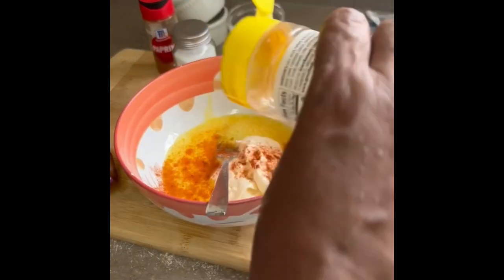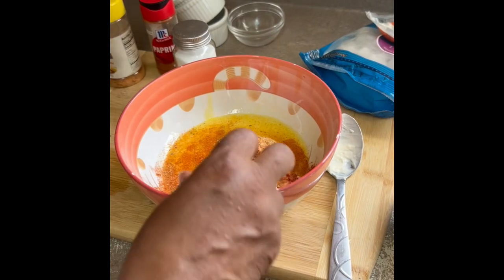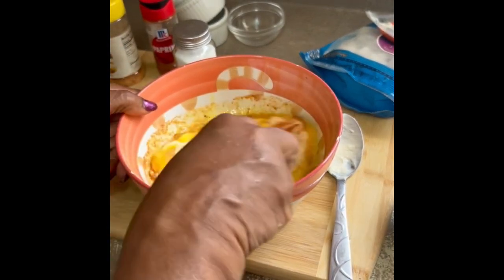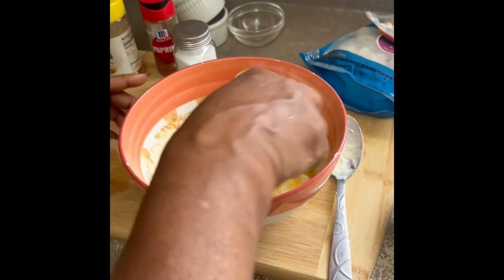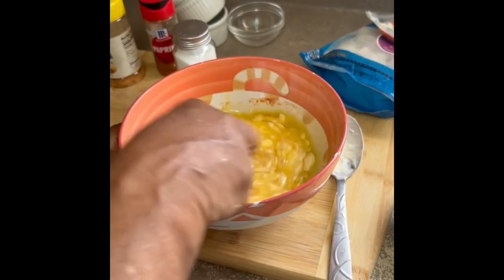Use whatever seasoning you want. This is a Jamaican-style Grace seasoning and I'm putting some in there for flavor. I'm gonna add the melted butter — I didn't measure it — and we're gonna stir it and try to get it all together.